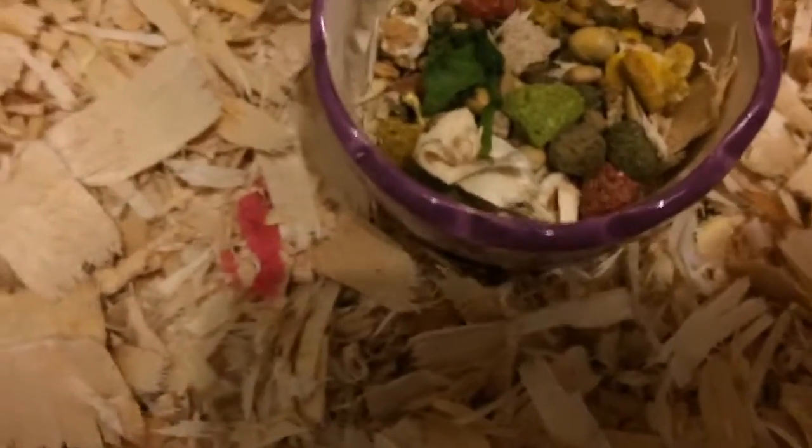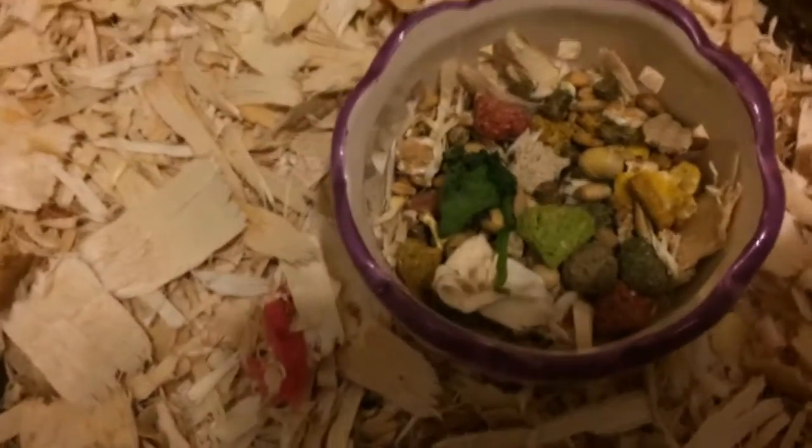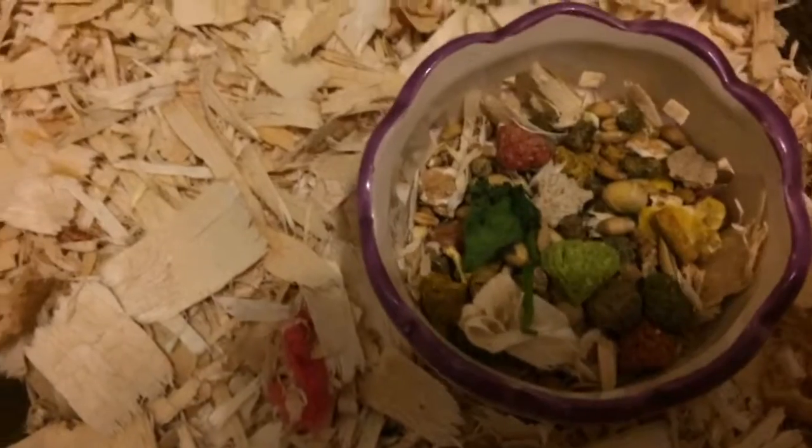Then we have this cute little flower pot food dish. This was intended to be a tiny flower pot for one of those mini plants, but I just use it as a food dish. It was originally intended to be a hideaway, but it's kind of too small for the gerbils.